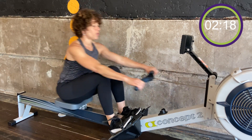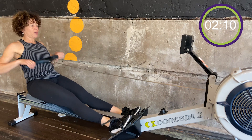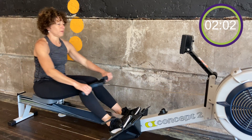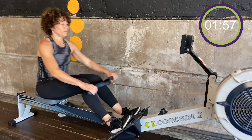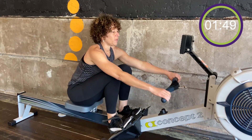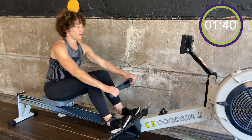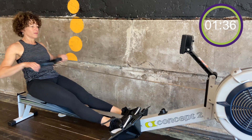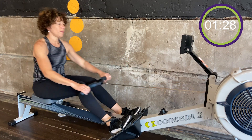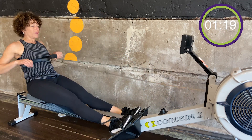Focus on my breath. Sitting up nice and tall, chest is tall. Pushing into the machine — legs, body, arms, arms, body, legs. Nice and steady. You can see how far you can travel in the three minutes. You can increase your intensity each minute, or you can try and hold it steady for the three.